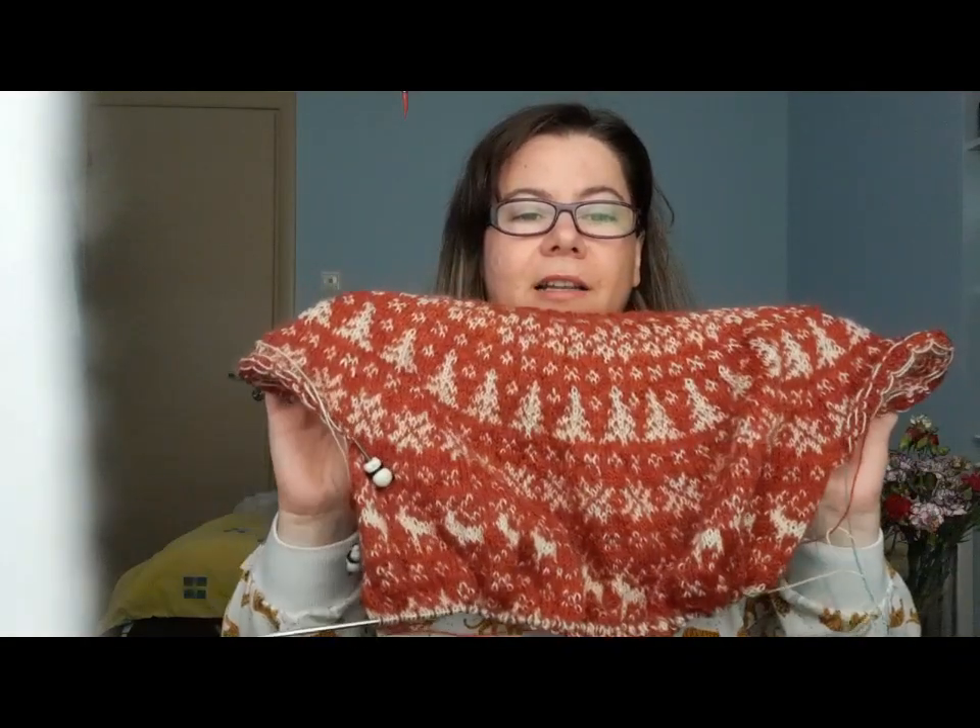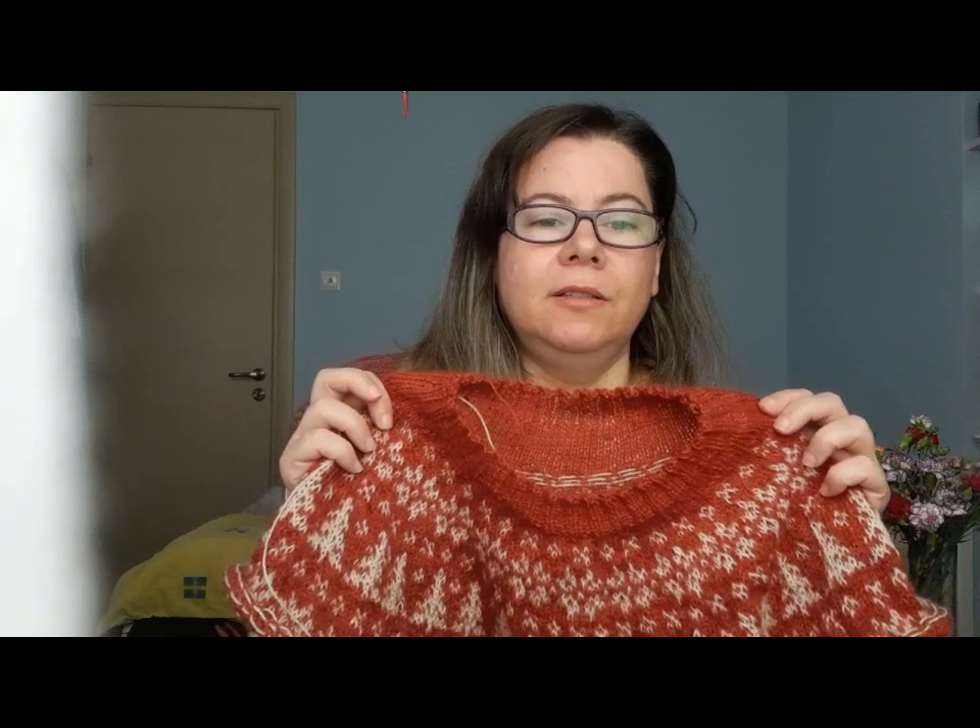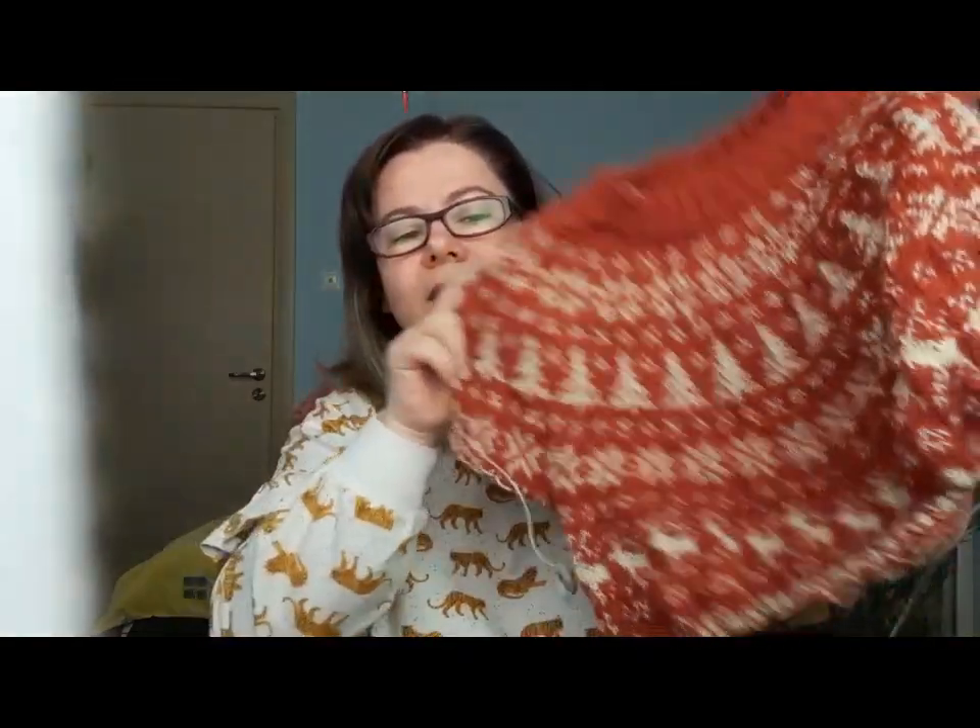I took 24 stitches from the back and added them in the front, and I tried it on and it fits very well. I really love this — it's a fantastic pattern, the first one I have knitted from Ellie. It is very well written, the design is incredible, and I like the fit — everything is great about it. I look forward to finishing it and wearing it next winter. Would I wear it only during the holidays? I think I will wear it the entire winter, because the themes — reindeers and trees — remind you of Christmas, but it's winter in general.